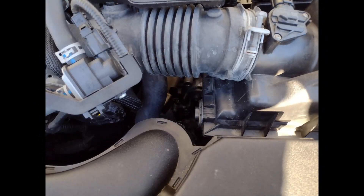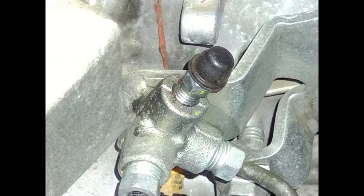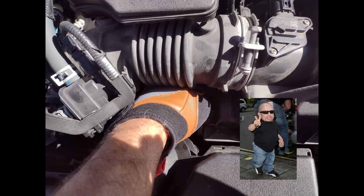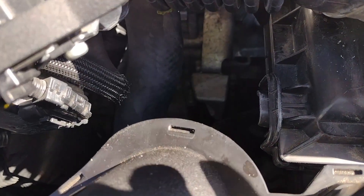Hello everyone, this video is about bleeding the clutch line on a 2019 Toyota Corolla XSE hatchback 6-speed. In my experience, unless you've got very small hands, you're pretty much better off removing the airbox to do this job much easier and faster.